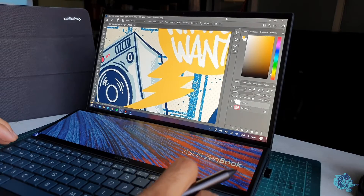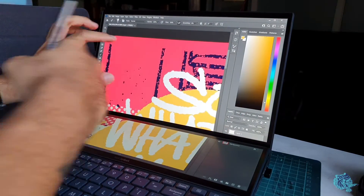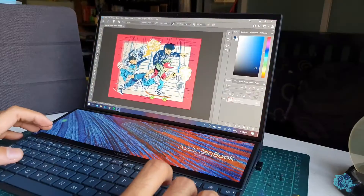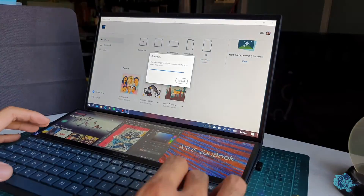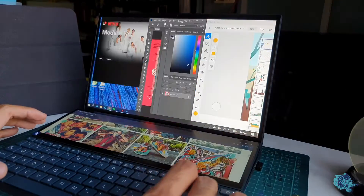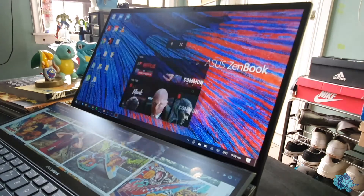So my verdict for the ZenBook Duo 14 — it's amazing. You can't go wrong with a laptop that really lets you be as creative as possible without worrying whether your machine can handle what you need. I haven't been let down by its performance. The Adobe programs work beautifully, it runs multiple apps at the same time smoothly with no problems whatsoever. I strongly recommend it for creatives and professionals who need a lot of screen real estate and multitasking.